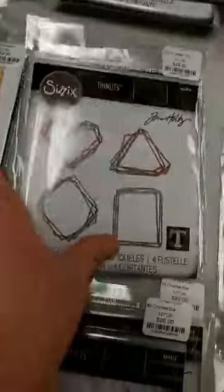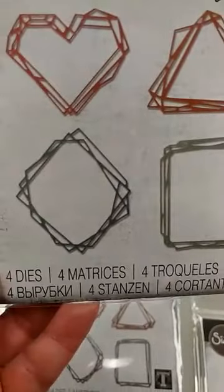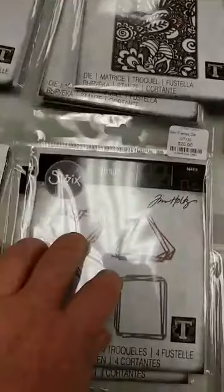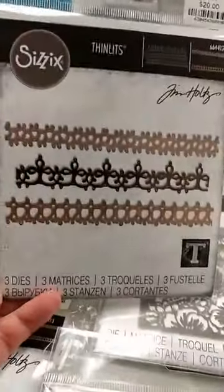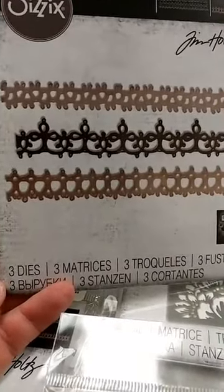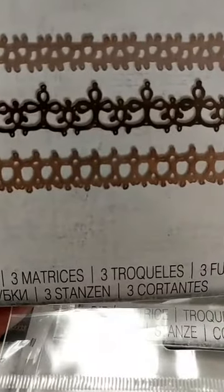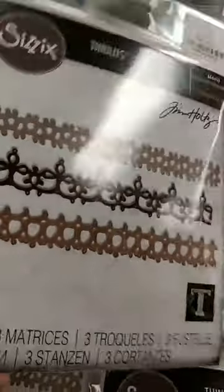I love that one a lot. Next up is a new Geo die — this one is Geo Frames, and I think there are all kinds of things you could use these to frame. There's a heart, a rectangle, a triangle, and a diamond, and I think those could have lots and lots of uses. One of the dies Tim released last year that was really popular was the Crochet die, and he has now come out with Crochet Two. It has three dies in it, and these are really pretty. I think if you look at it you might discover uses beyond trim — that middle one there kind of looks like the top of a wrought iron fence.